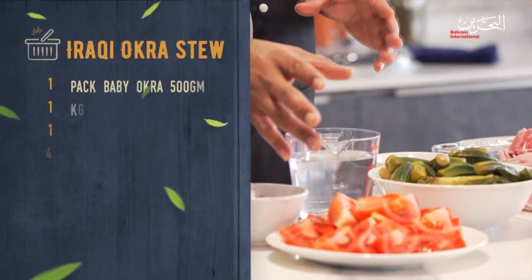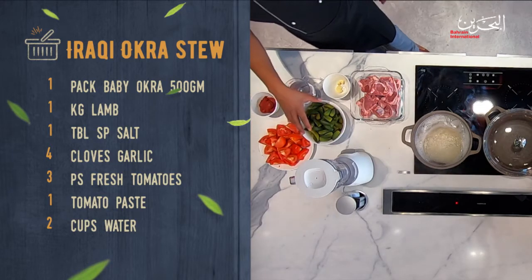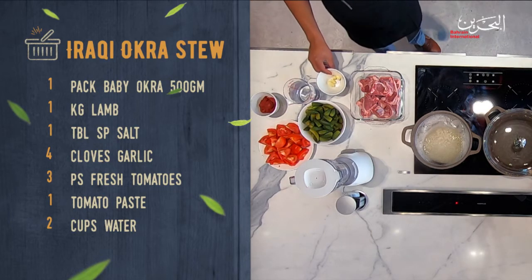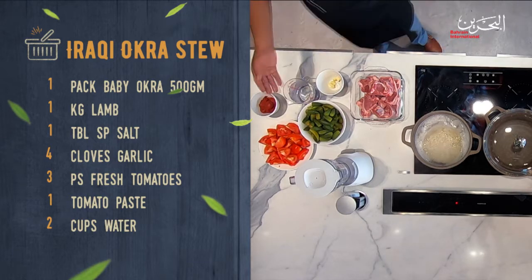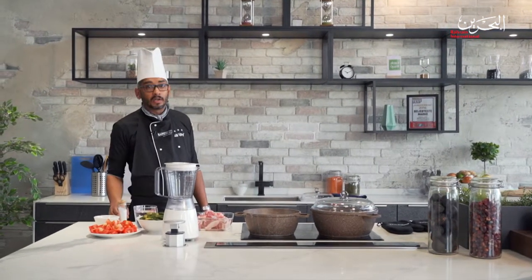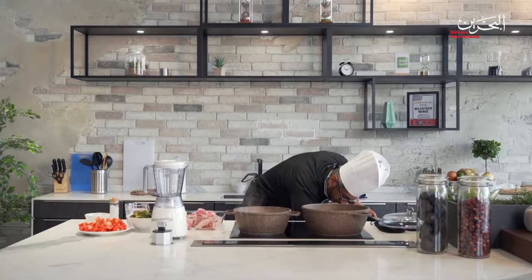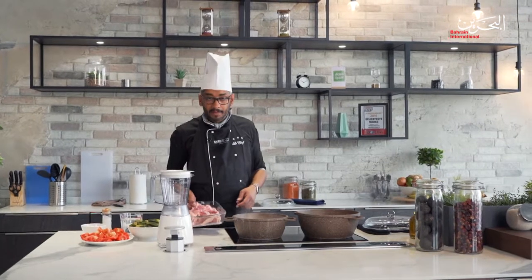The ingredients are very simple. I have tomato, tomato paste, half a kg of okra, four cloves of garlic, one kg of lamb, two cups of water, and salt for seasoning. You may not need a lot of oil because there's enough fat in the lamb.